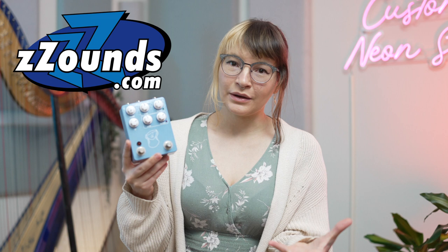Thank you so much to JHS for sending me the Artificial Blonde. If you like this pedal and you want to pick one up yourself, you can pick one up from Zounds. I have an affiliate link in the video description and the percentage that I get goes back into making the channel great.